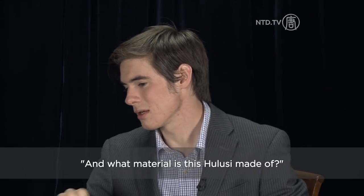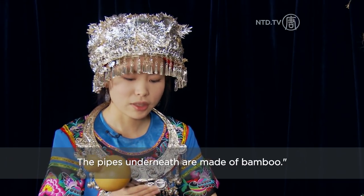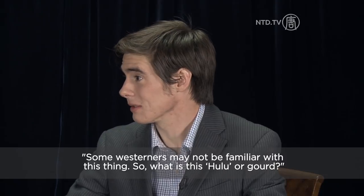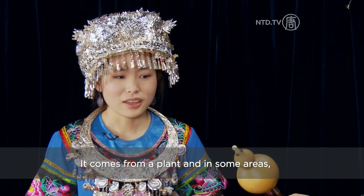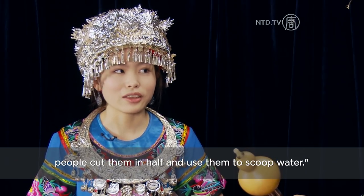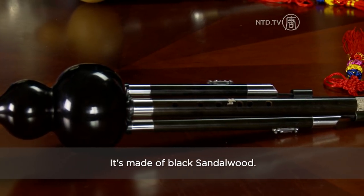And this Huwruz is made with what material? It's made with real Huwruz. What are Chinese people who haven't seen this Huwruz? Chinese people are more familiar with it — it's a plant.